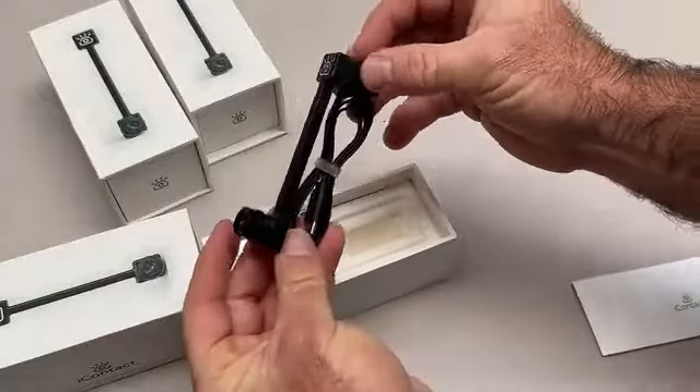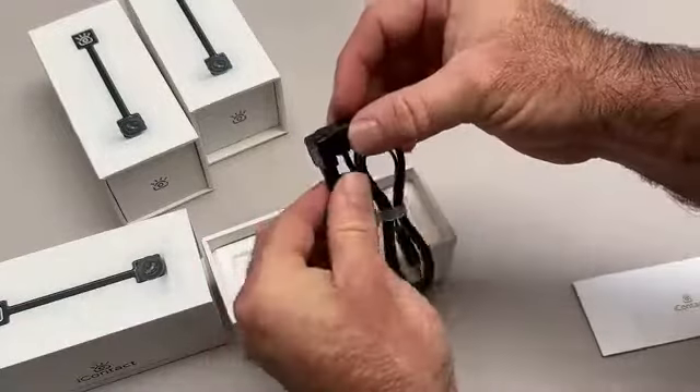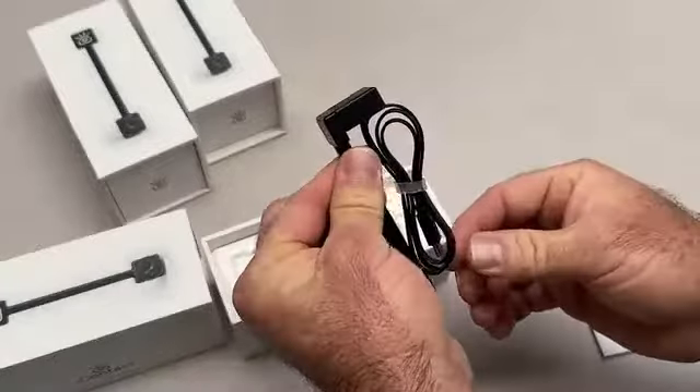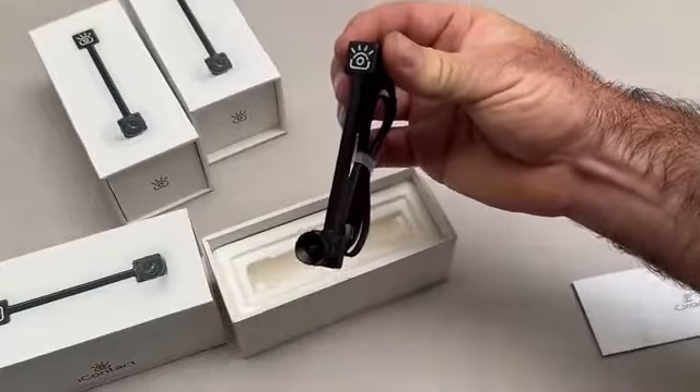We worked hard to make sure that all parts came together just right. You can see how to adjust the cord for the different size monitors. Just remove the cover and thread the cord into a different slot. Everything's working awesome and we're even using one of the cameras to film this video.